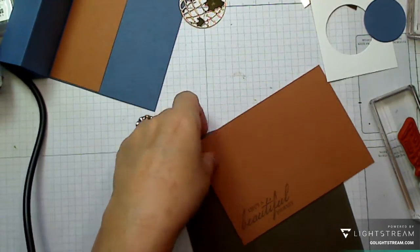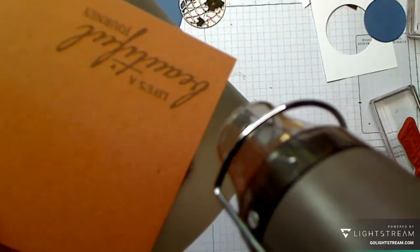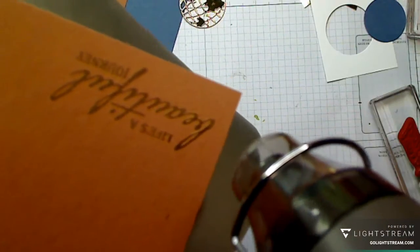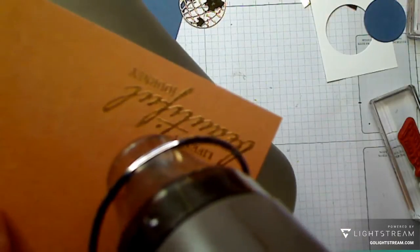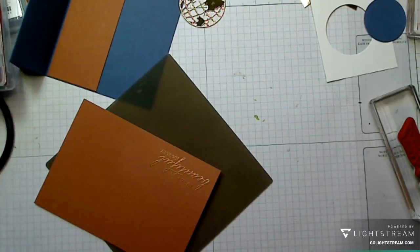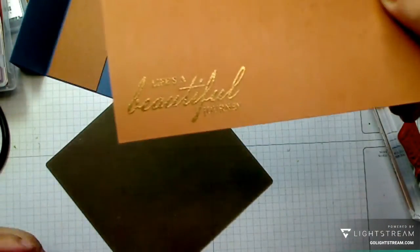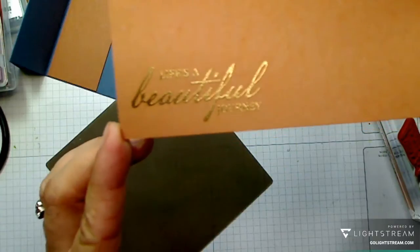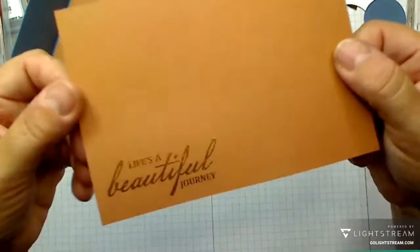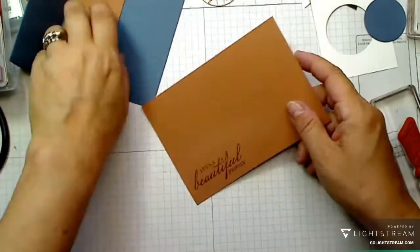I hold it up close to the camera so you can see it change. You have to be careful with heat embossing — you can burn it — so as soon as it changes you move on. I go gradual rather than wafting it around; that's the way I was taught. And there we go — that's a really lovely font, isn't it? It matches everything else perfectly.